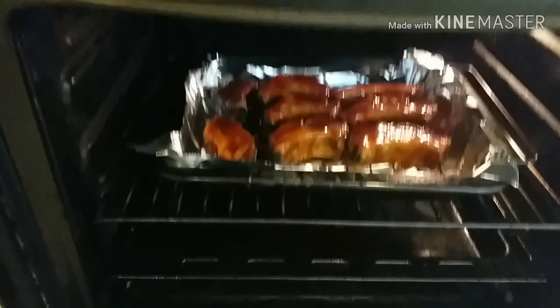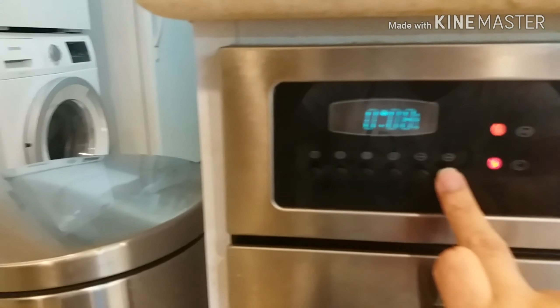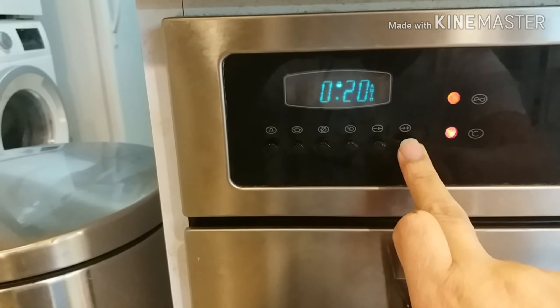Ayan, nag-alarma. Ibalik niyo sa oven. 20 minutes. 190 degrees.